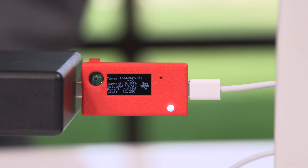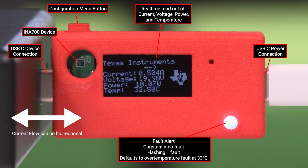One of the key features I want to point out is the alert feature. The INA700 contains an alert pin that can be used to report diagnostics or indicate when an ADC conversion is complete. For example, we can set a current threshold that can be used for overcurrent protection.